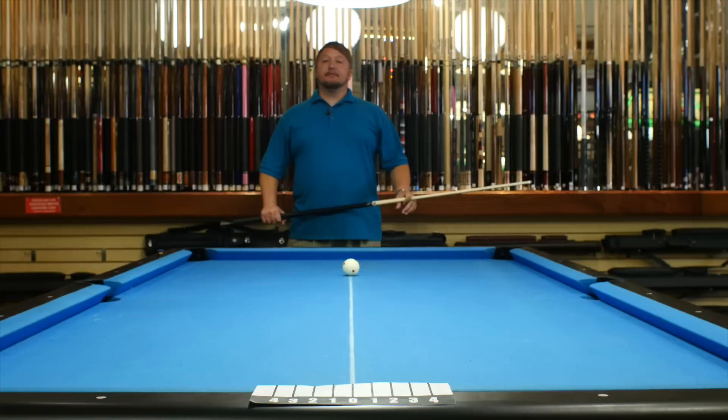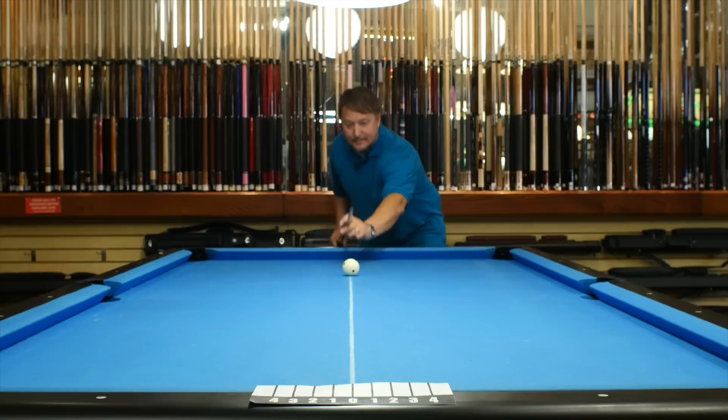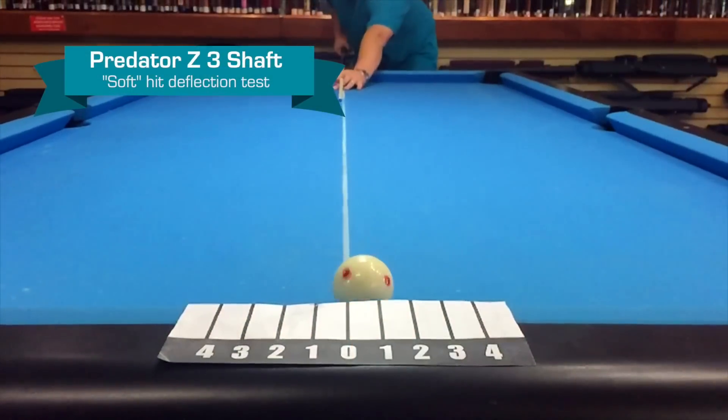Now we're going to test the deflection of the Predator Z3. We're going to do soft, medium, and firm. Let's start with soft. About a half.